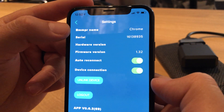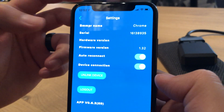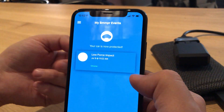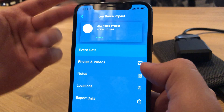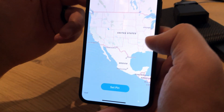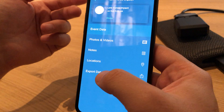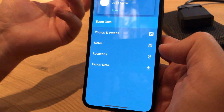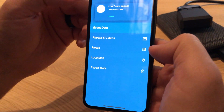The settings page shows what firmware version is installed, what hardware version is in there, the serial number, the name you gave it, and a couple of options to do link, unlink, and logout procedures. For the most part, you'll be able to go inside the app, look at one of these impacts, and add videos, photos, and notes. You'll also be able to pull up notifications and locations of exactly where the incident happened, and export that data to a zip file to send to insurance adjusters, police, or others.